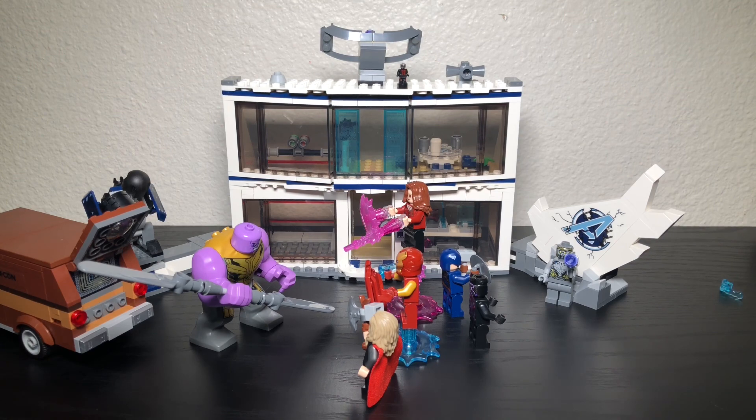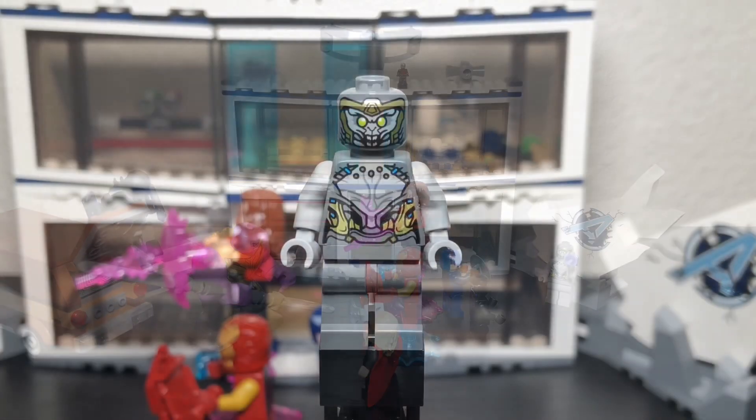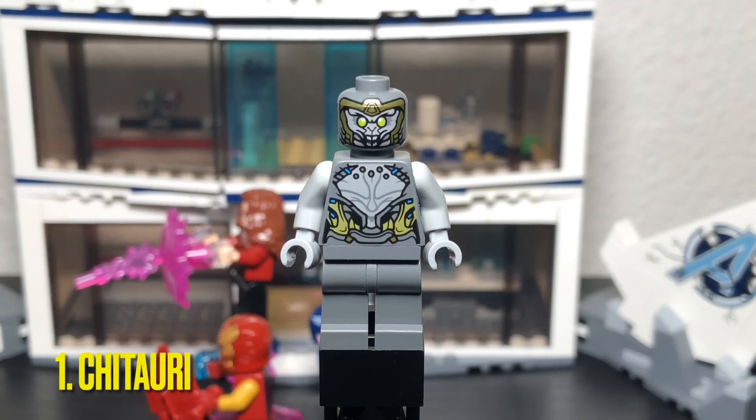Now let's take a closer look at the minifigures and the builds themselves. The first minifigure we're going to be looking at is the Chitauri. He appears in four other sets with three different versions. What makes him different from the others is his skin tone — he has a dark gray skin tone while the others have a lighter gray. The face print is also different; you can see his teeth with a nice crazy teeth detail.